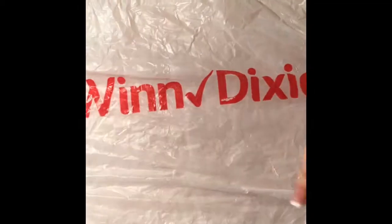Hello and welcome to a new video. Today I'm going to show you how I make yarn out of plastic grocery bags. Today I'm going to use Winn-Dixie grocery bags.